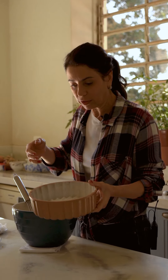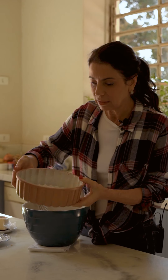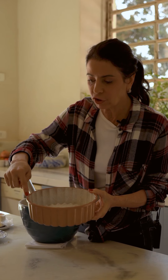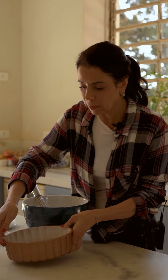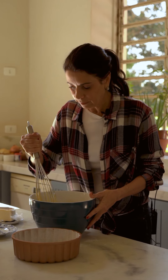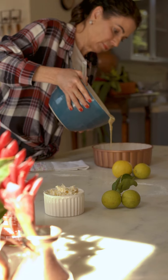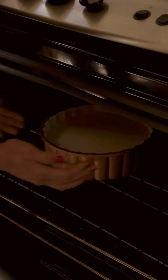A forma que estou usando é muito linda — ela tem essa parte mais baixa onde a gente vai poder colocar a goiabada. Ela se chama forma charlotte, tem 22 centímetros de diâmetro e 6 de altura. Vou colocar toda a minha massa na forma. A forma foi untada com manteiga e enfarinhada com farinha antes de colocar a massa.